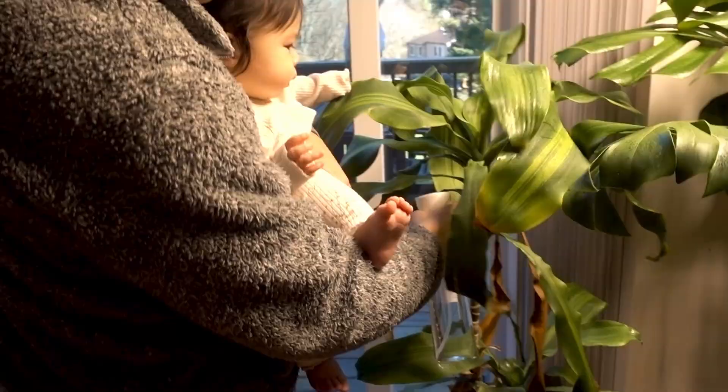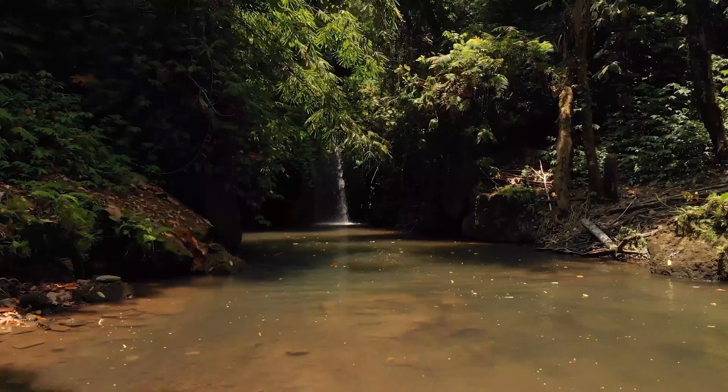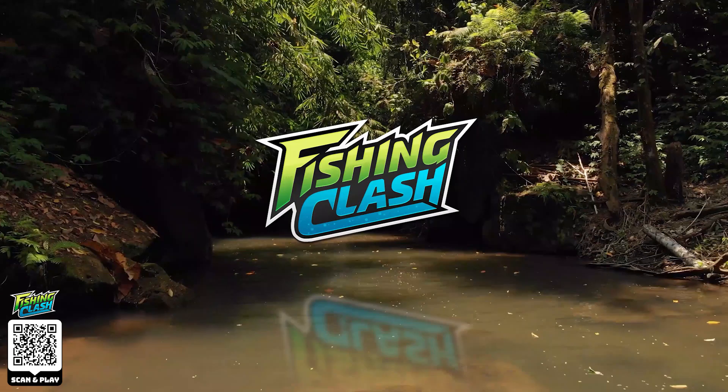I noticed there are a lot of parallels between hobbies. Some reef aquarium keepers are also into houseplants, some are gamers, and some like to fish.